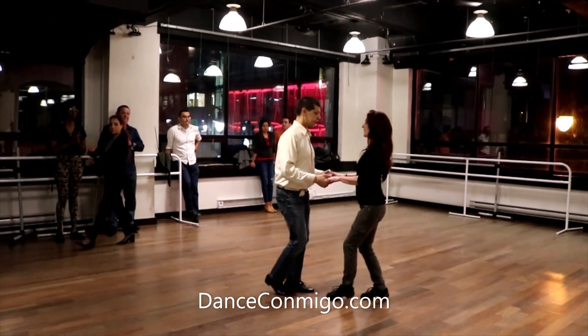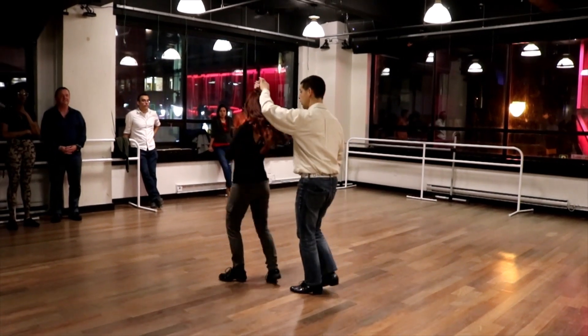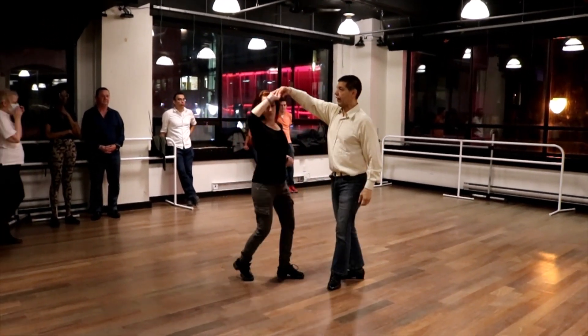One, two, three, five, six, seven, and we have an inside gun, right gun, and a right gun.